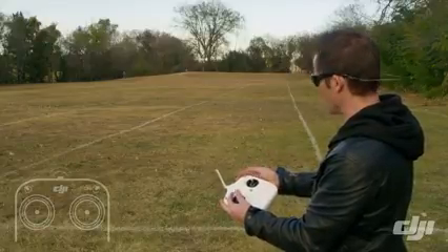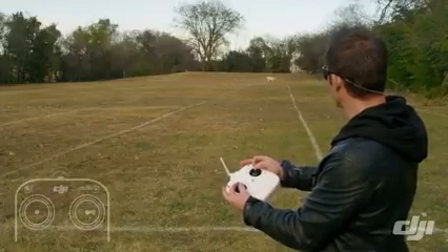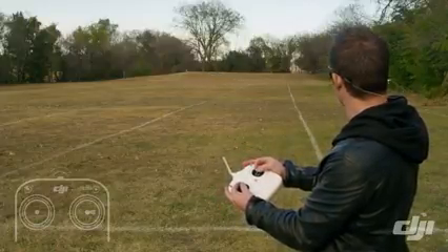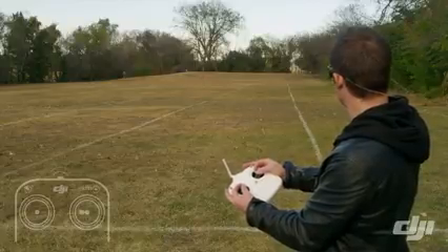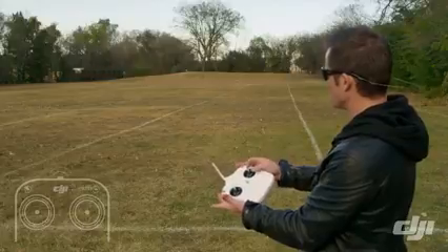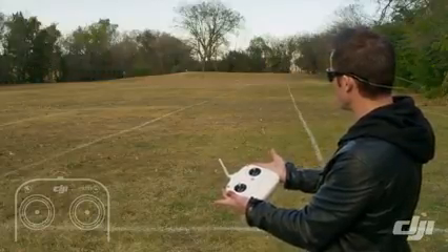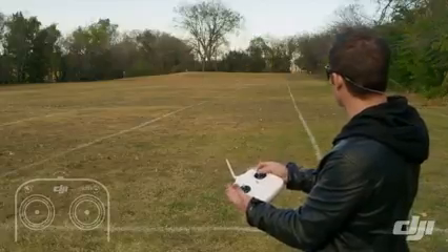Now let's try that same thing in attitude mode. I switch here into attitude mode, and then if I start from over here on the right, I fly into the left and I let go — it just keeps on drifting. Flying in this way, I let go and it's just going to keep drifting. That's attitude mode.